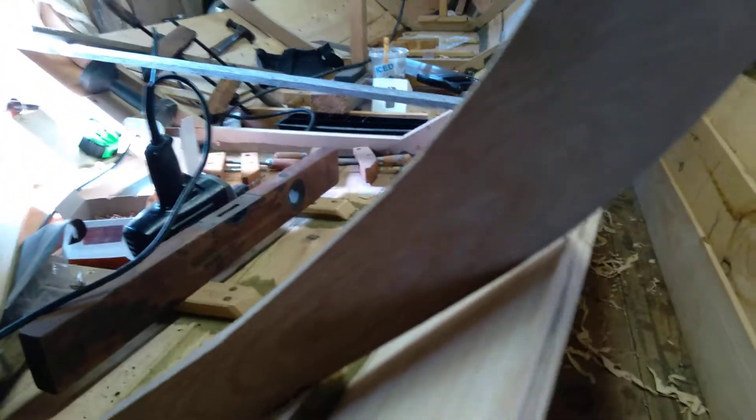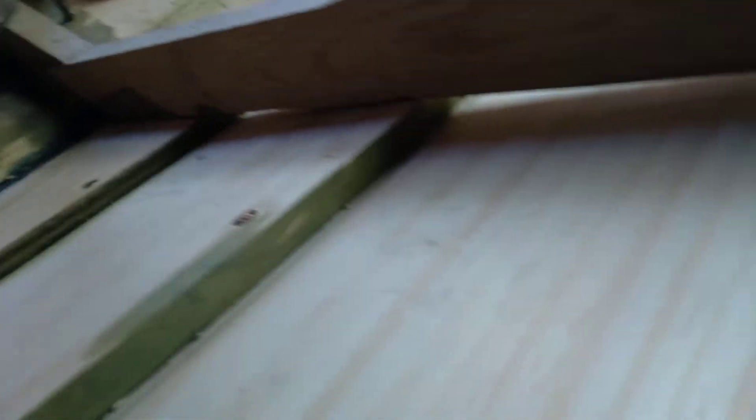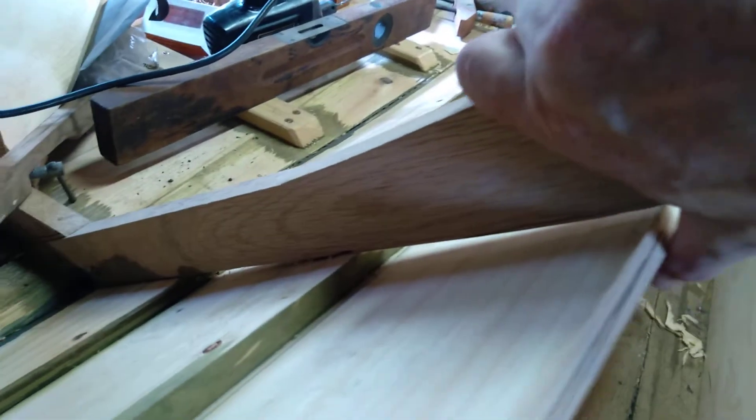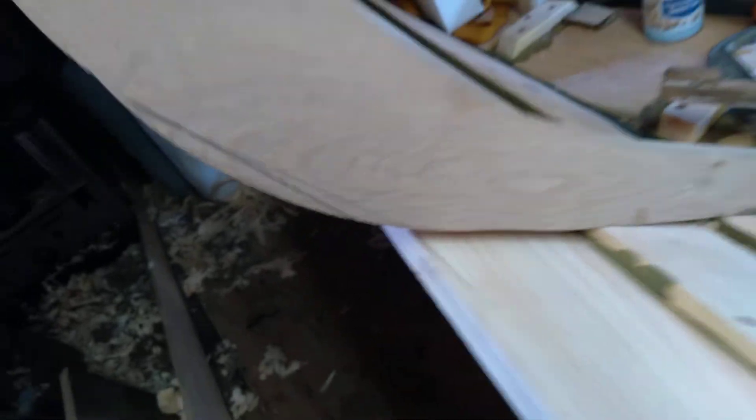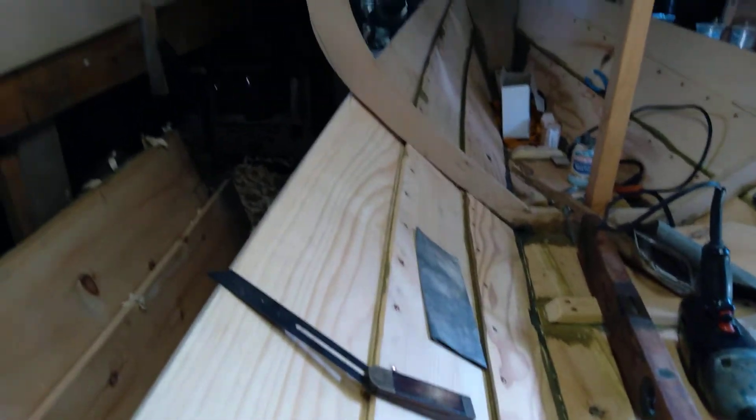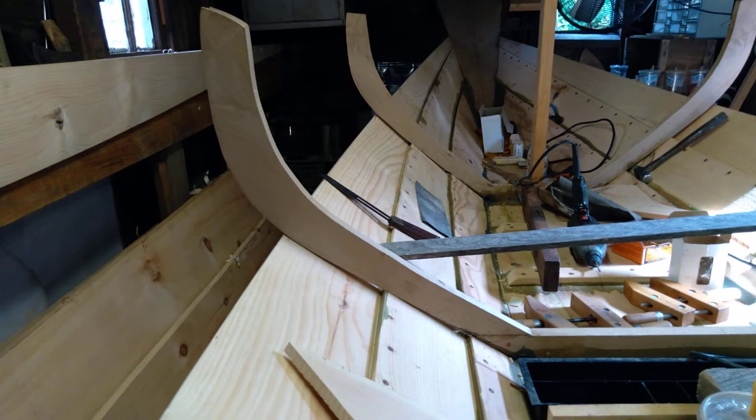The other thing we need to address before that is this little airspace between the frame and the plank, which has definitely got me kind of baffled. This exact same airspace — actually somewhat larger, almost an inch — occurred on the first Alpha Dory that I built. The bizarre thing is, if you look along these planks — I'll try and hold the camera so that you can see.